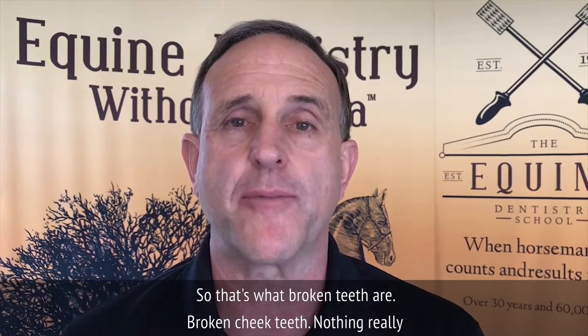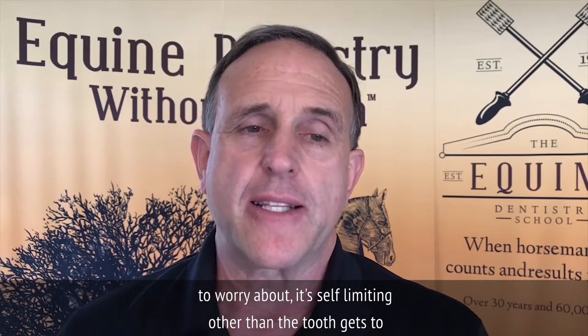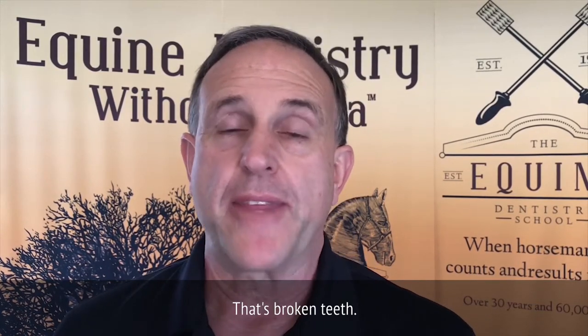So that's what broken cheek teeth are — nothing really to worry about. It's self-limiting other than the tooth becoming a focus of attention and bothering the horse sometimes. That's broken teeth.